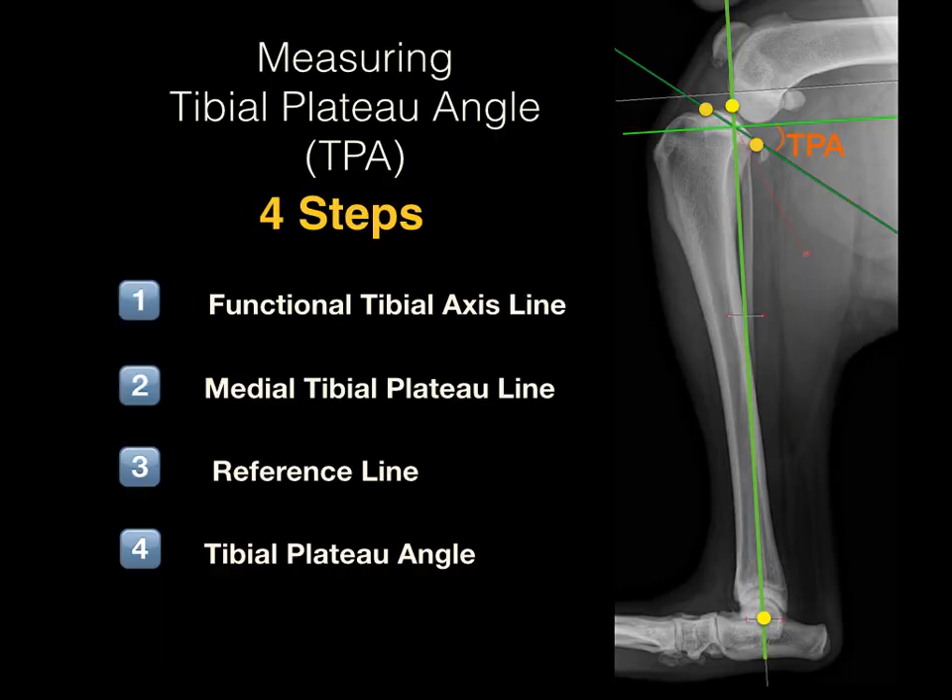Measuring the tibial plateau angle of a dog is as simple as these four steps: determine the functional tibial axis line, determine the medial tibial plateau line, draw the reference line perpendicular to the tibial axis line, and measure the tibial plateau angle. Following these steps on well-positioned radiographs, paying attention to anatomic detail, should generate reproducible tibial plateau angle measurements.